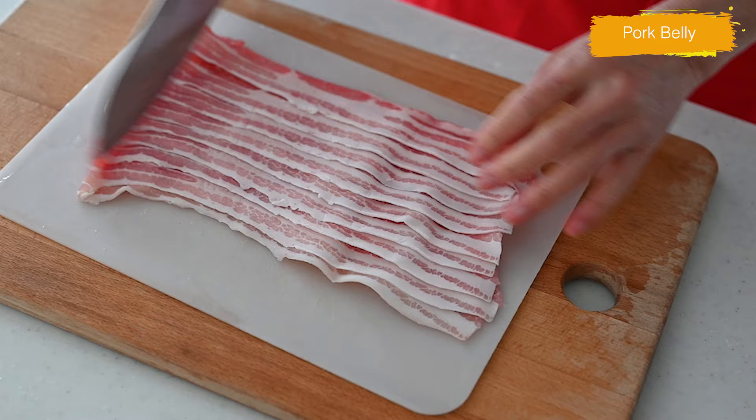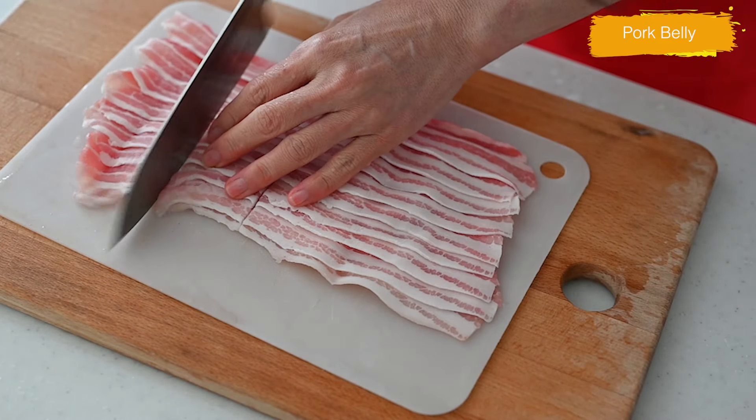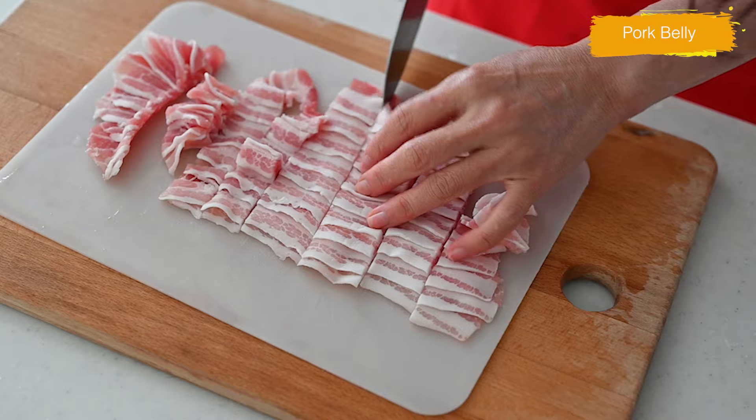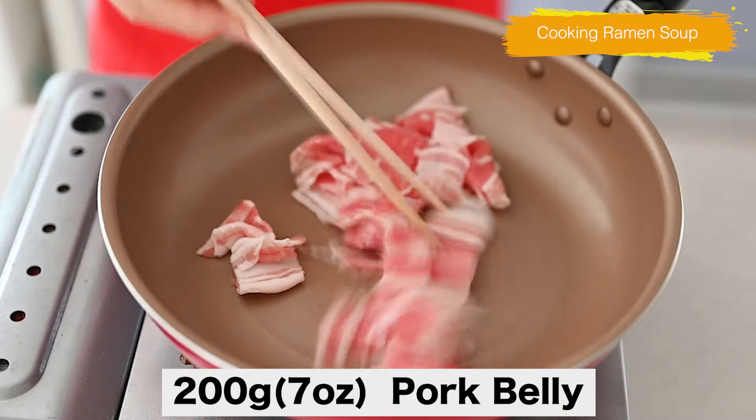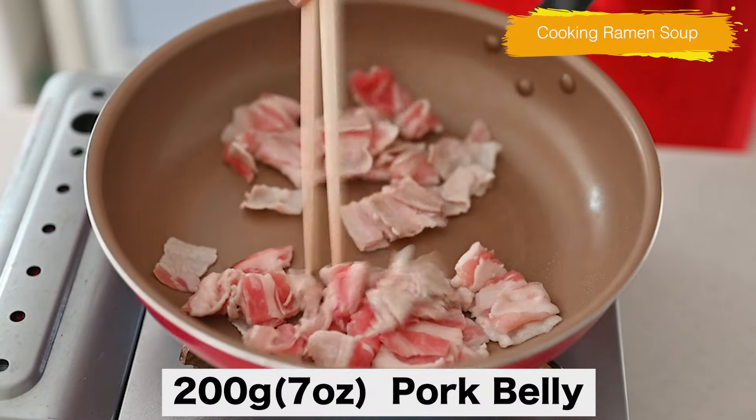Cut the thinly sliced pork belly into 2-inch pieces, and that's it for the cutting. Let's get started cooking. Heat the frying pan on medium-high heat and cook the pork belly until separated and no longer pink.